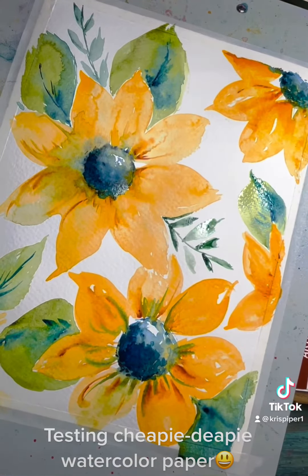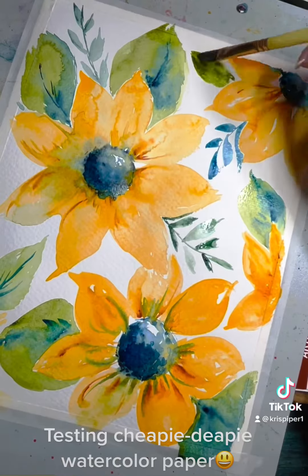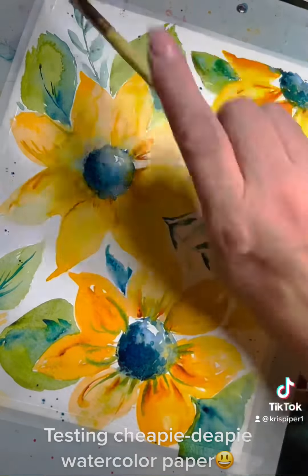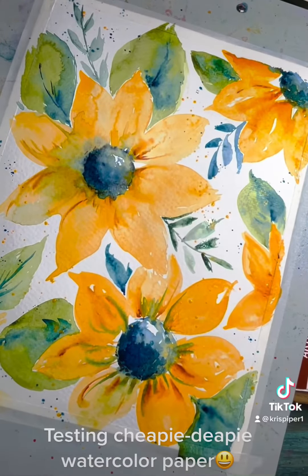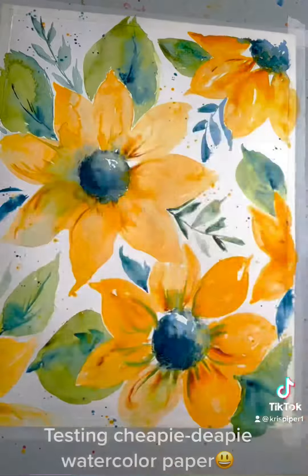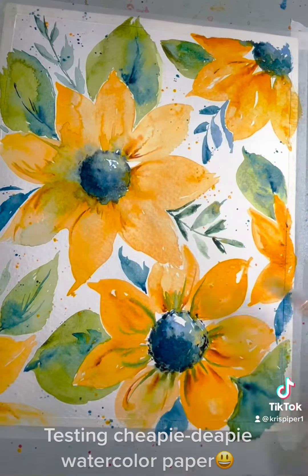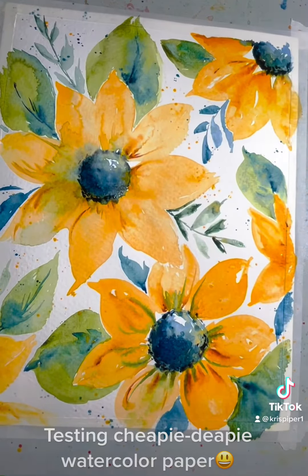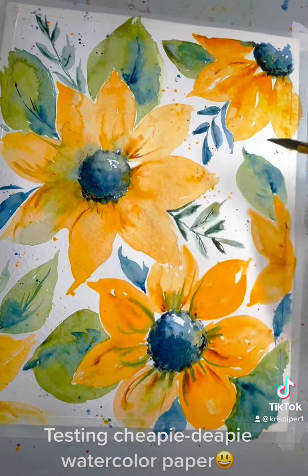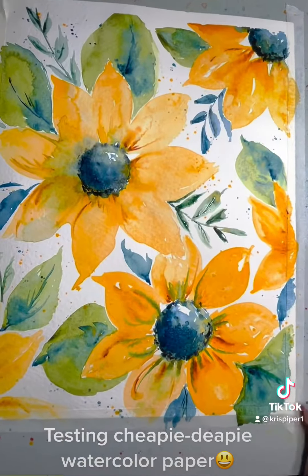Even though I didn't truly stretch this paper — I just taped it down — and I got it pretty wet, it didn't curl. I did let it dry before I pulled up the tape pretty much. And it actually didn't curl as much as some of my more spendy watercolor paper. I'll use it up. It's good for being playful and you feel like you can play as much as you want because it's so cheapy-deepy. So pick some up for yourself. Happy painting, y'all.